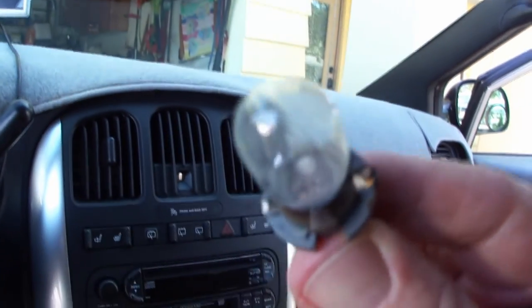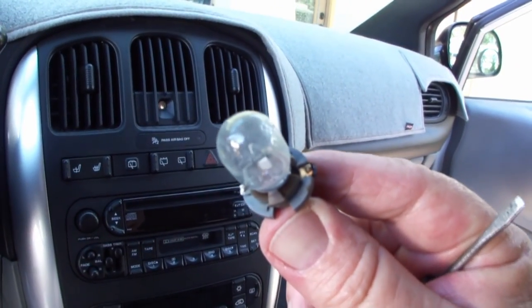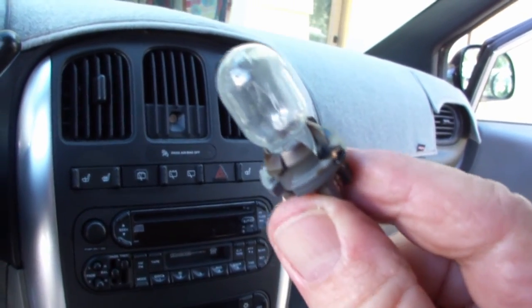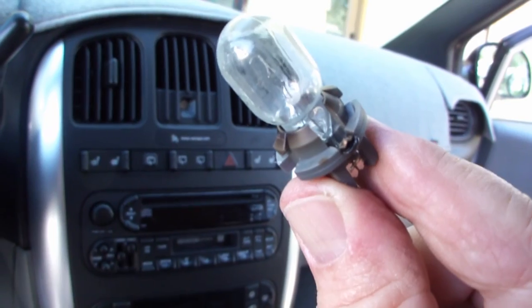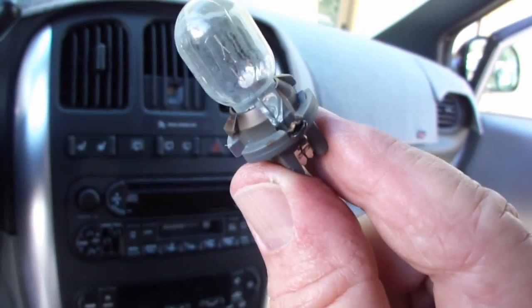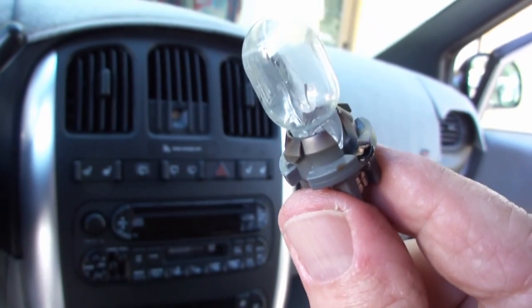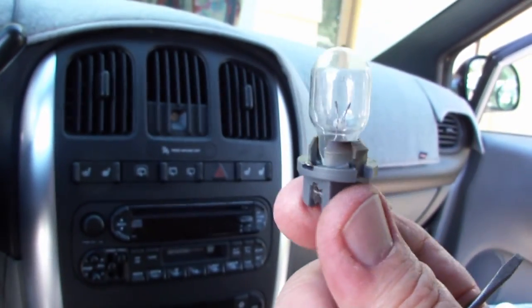It's kind of an unusual bulb in that it has a rotating base with two different contacts. Mine had stopped working because one of the contacts was bent down a little too far and it just simply stopped coming on. I bent the contact back up, put it back in, and it's been working fine ever since.